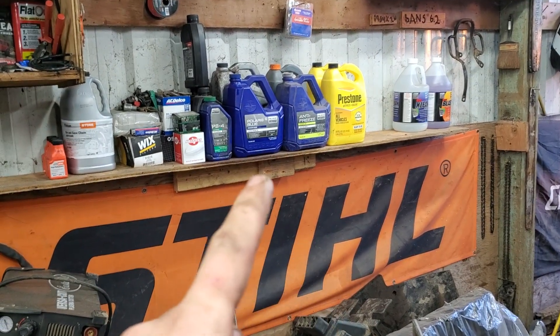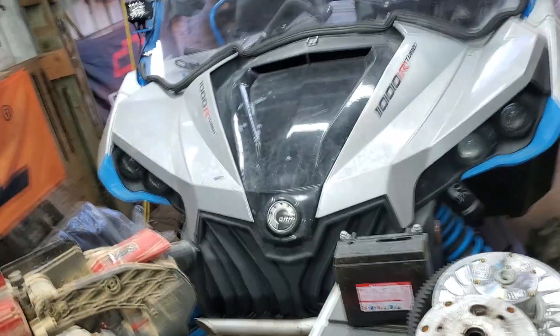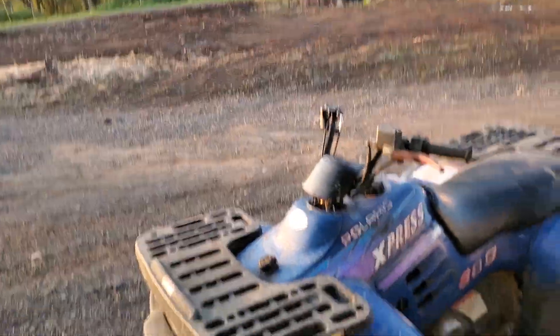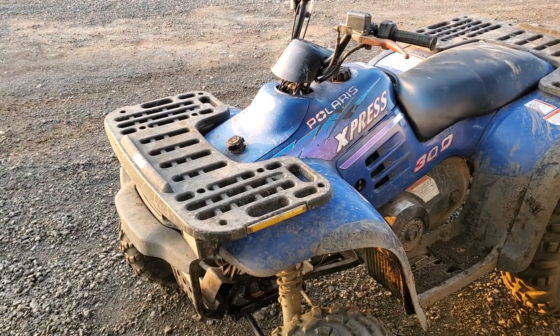We're gonna take that blue oil right there and go top off the 300, and then we're gonna call it a video. I do have a video of me unboxing the hydraulic pulley puller if you're interested in watching that — go check it out.